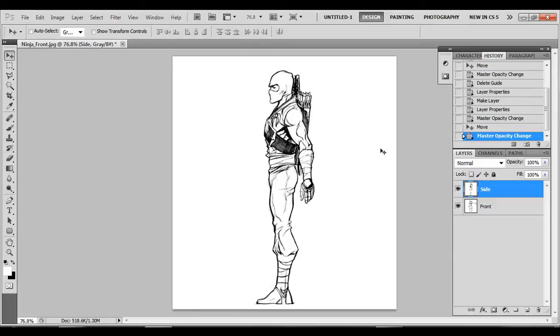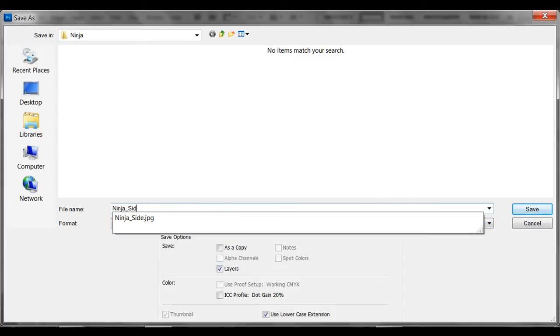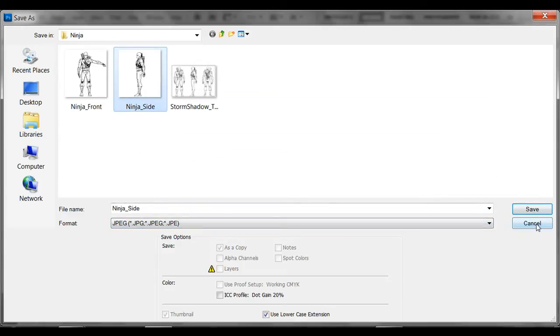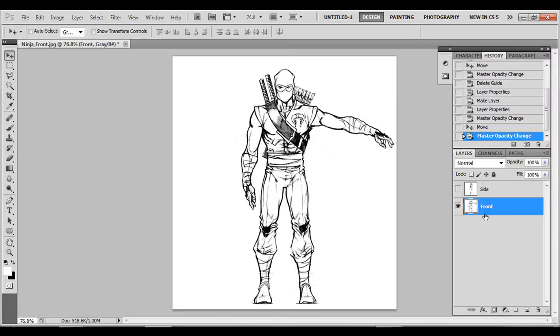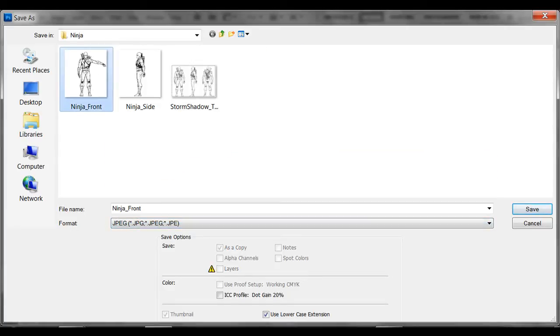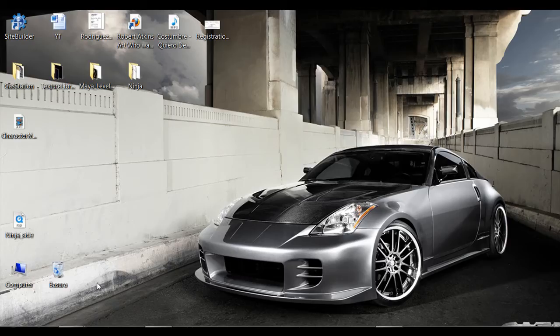Now that we have this, go ahead and save it as a JPEG — name it 'side' — and then come to the front and save that out as a JPEG named 'front'. If you don't have Photoshop, don't worry about it — I'm going to share these images for free. I'm going to have a download link in the description, so check it out. Alright, that's enough about Photoshop, let's get down to the nitty-gritty: Maya.